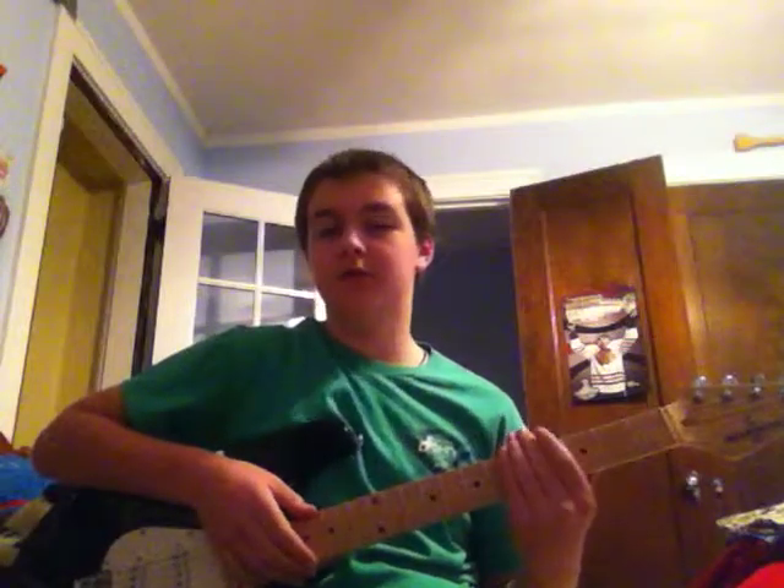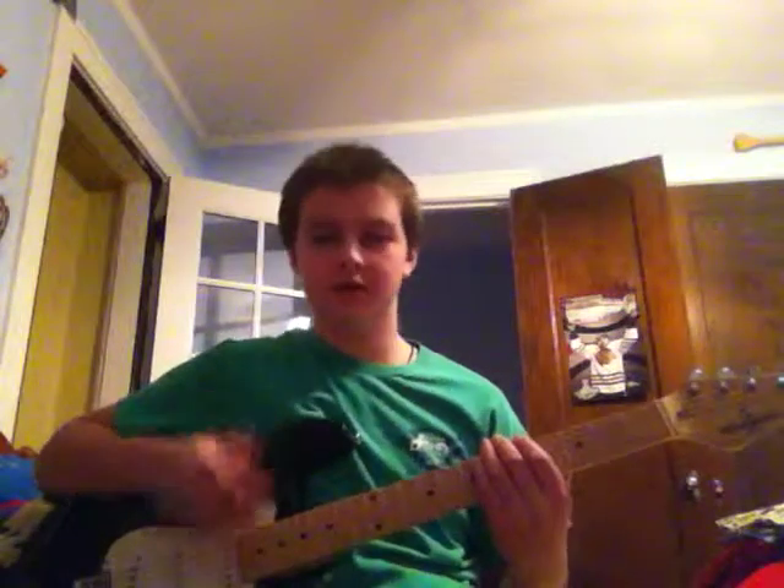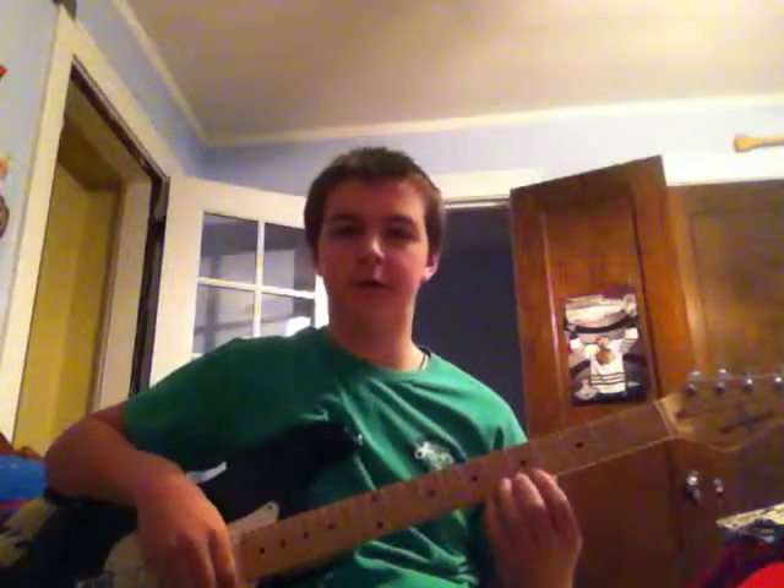So if you're a beginner, the first thing you should know about a guitar is that there are six strings on it. The thicker one facing the ceiling is the sixth, and then the first is the thin one down facing the floor.